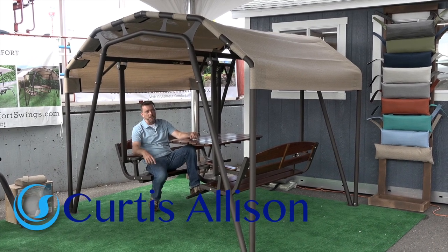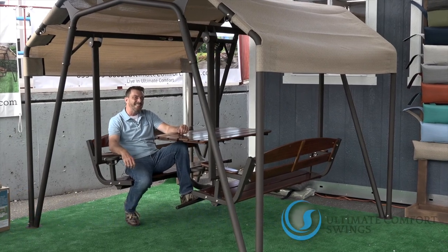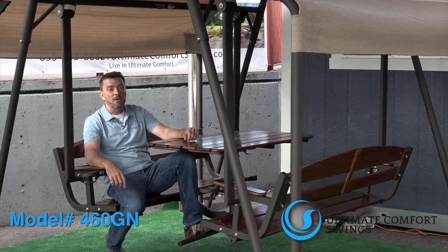Hi everybody and welcome to Ultimate Comfort Swings again. We're here to talk just a little bit about the 460 GN, or what most people know it as, the six-person glider.